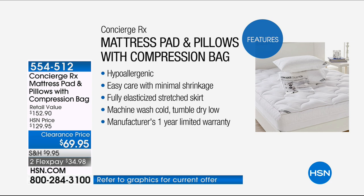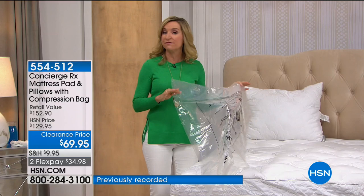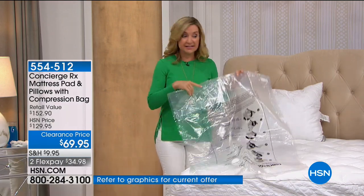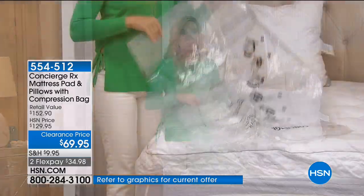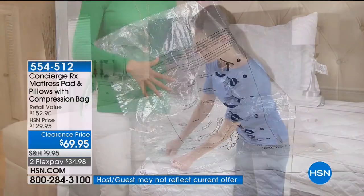It's got a great fit — people really love the fit in reviews. It even comes with a one-year warranty. What I love about this set is for temporary beds — air beds, fold-out sofas — I actually store my mattress pad. In this case, you could store the mattress pad and pillows in the compression bag. You can take all the air out and store it right underneath your bed.